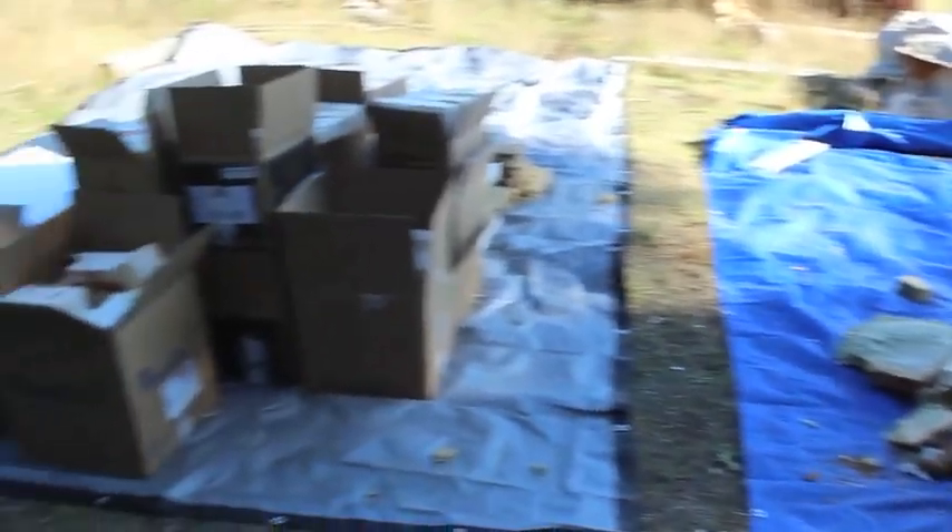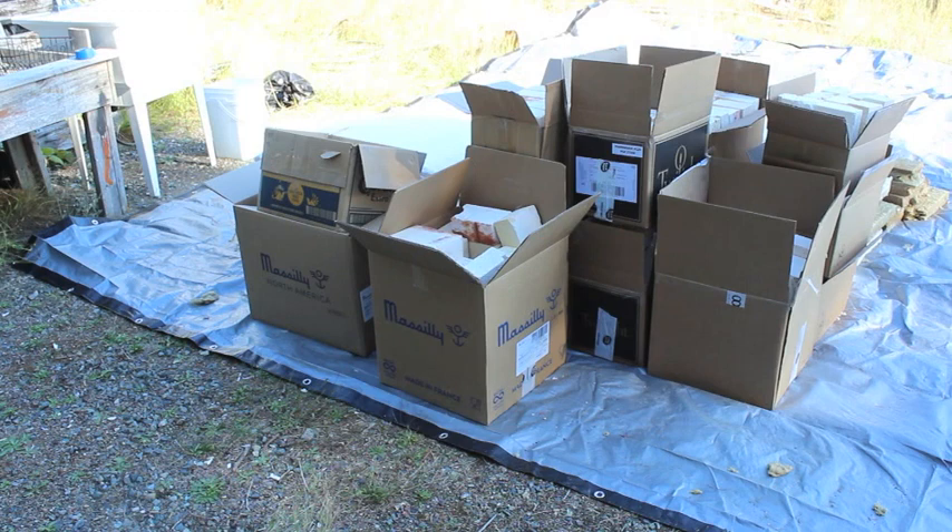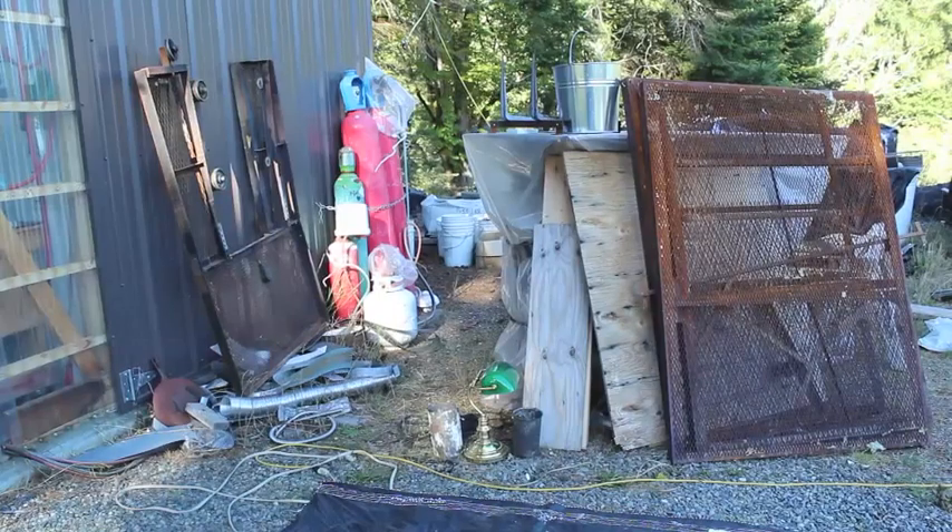Over here is the pile of stuff I'm going to reuse. Most of the fibre material is there, and there are actually 17 boxes of bricks that I'll be cutting and refitting. There are the cage pieces - the three on the right are the back and two sides, and the one on the left leaning up against the building is the front.